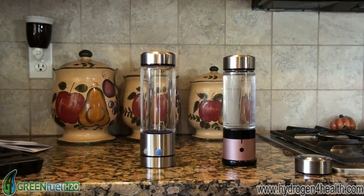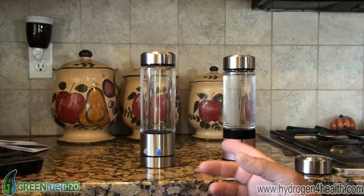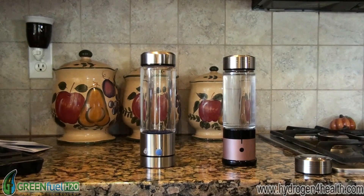Hello, this is Steve at hydrogenforhealth.com. Today I want to do a demonstration on two different types of bottles and show you what the parts per million of hydrogen content is in the water after they've charged the water.